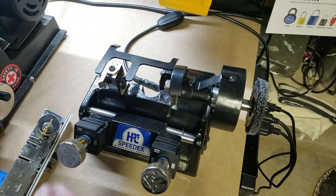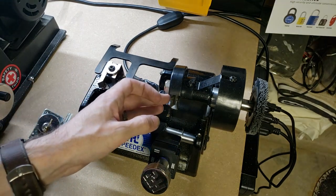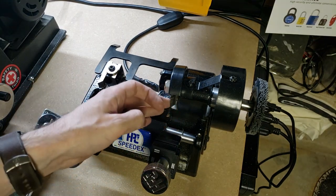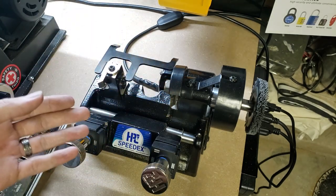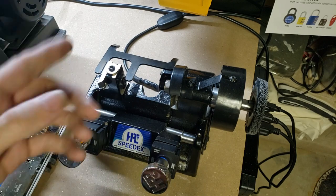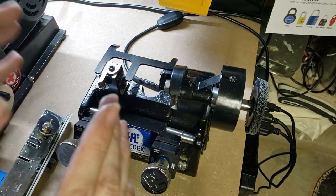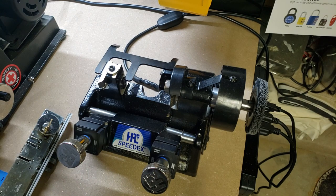It's fairly bare bones, but it does have a couple of nice features. One is this very sharp right-angled cutting blade, which will allow you to duplicate most common types of cylinder keys, even those with very, very narrow root cuts.